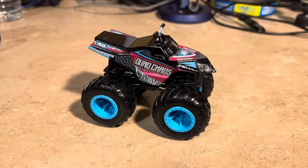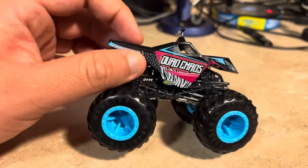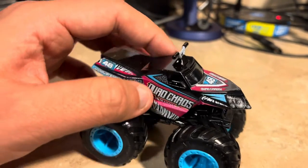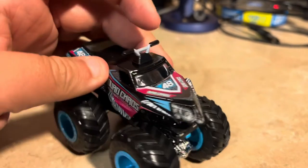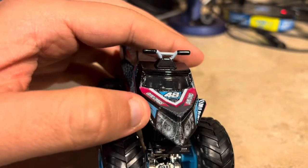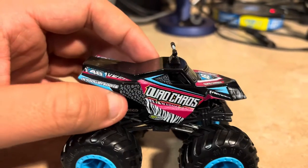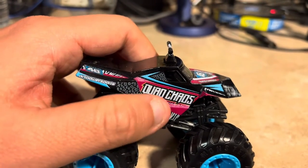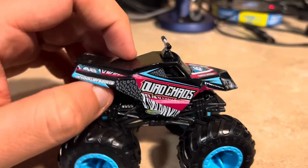Here's Quad Chaos, and this looks very amazing to see - the quad style translated into a diecast monster truck form. It's very detailed. It has the handles on top, and there are headlights on here. The Quad Chaos logo is here, number 48, and the graphics have like zebra stripes with a pink and blue color scheme - so much detail.